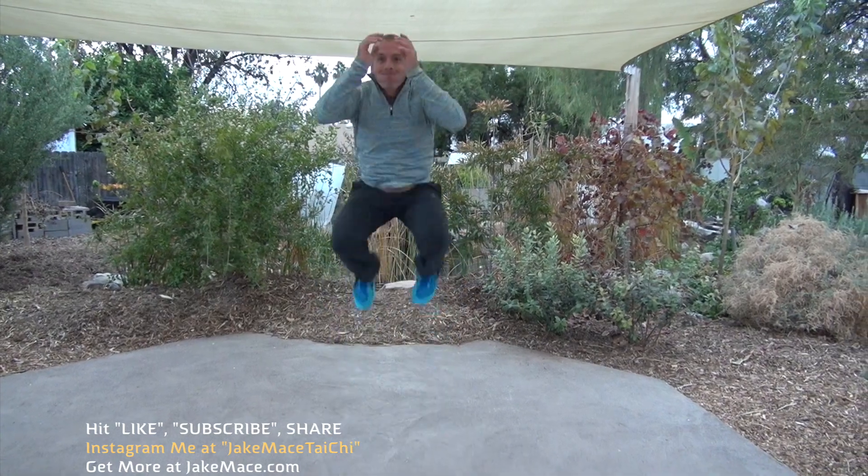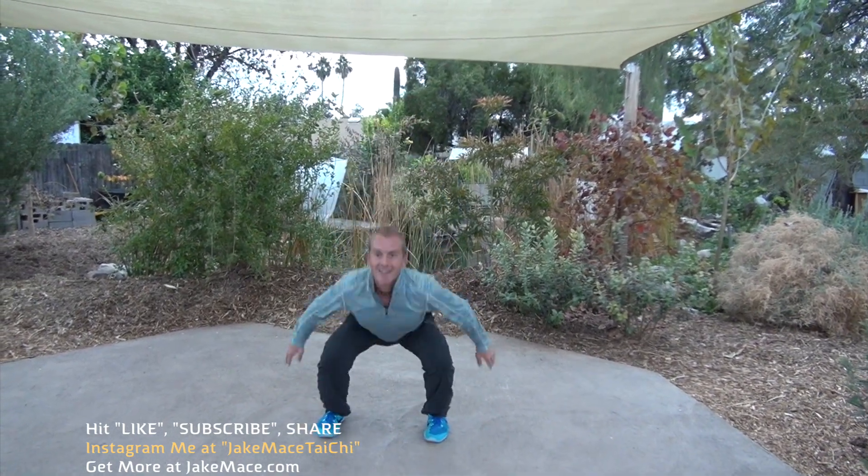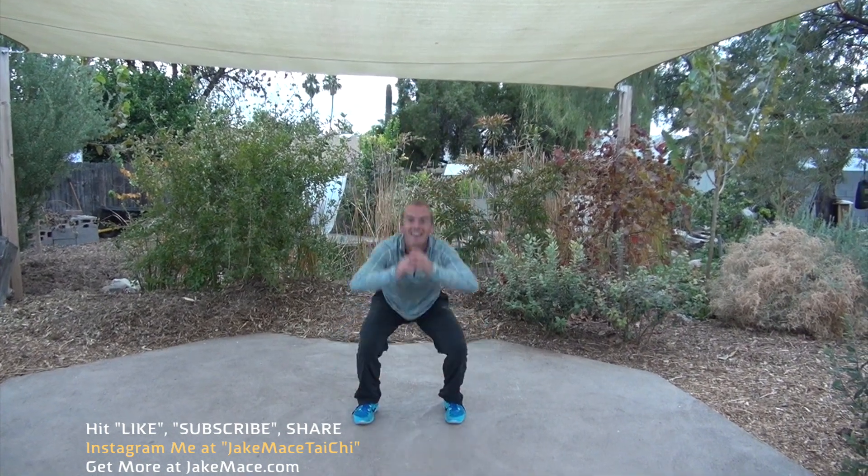Here we go, let's go for ten: one, two, three, four, five, six — as quiet as you can land — seven, eight, nine, last one, ten.